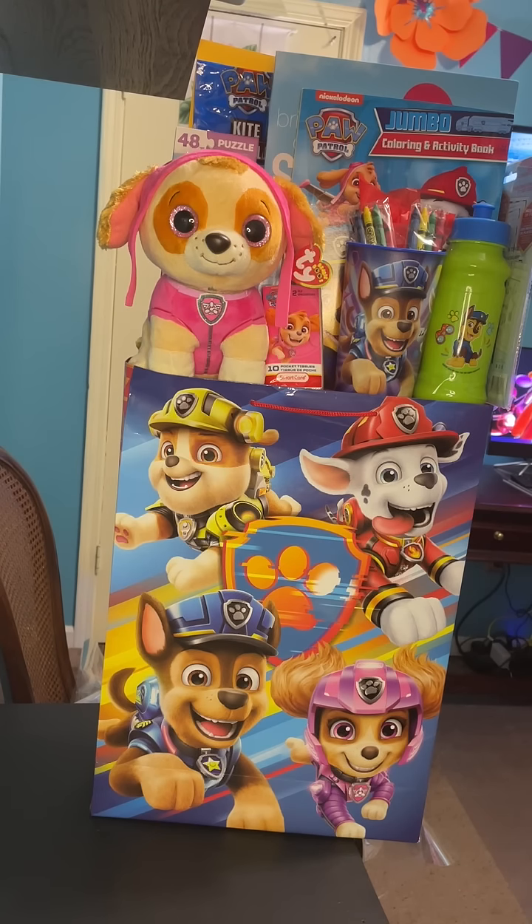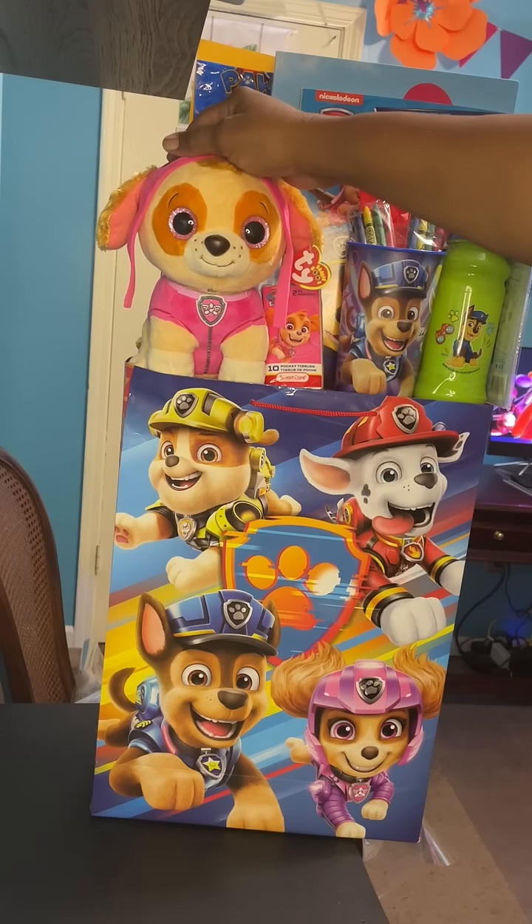Welcome, guys. This is KLK Party Favors. I'm bringing to you two gifts that I just completed for the holidays.